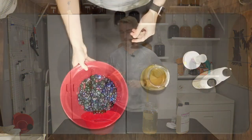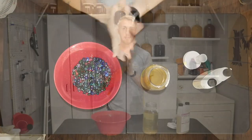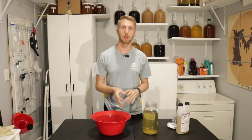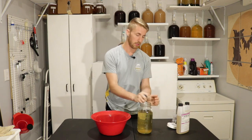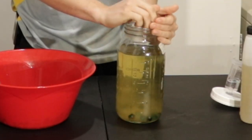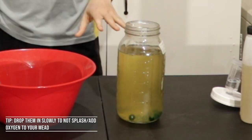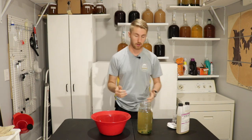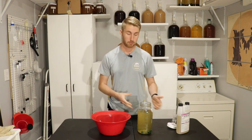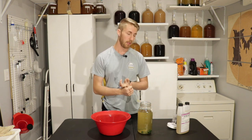I've drained the water off of these and they're sanitized. My hands are sanitized too because I dipped them in that Star San water. I'm going to take and put my marbles straight in. One thing I do want to caution you with — as I just put a few of them in, it started to stir up everything. Make sure there's not a lot of sediment at the bottom before you put your marbles in.